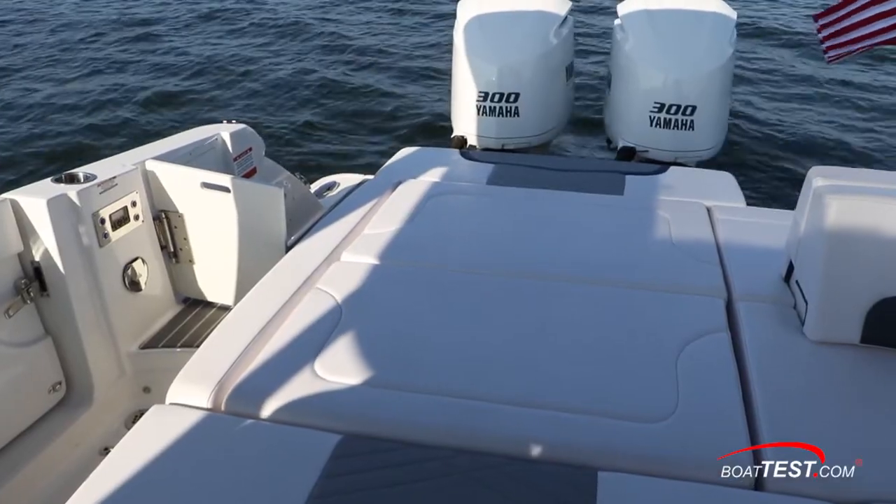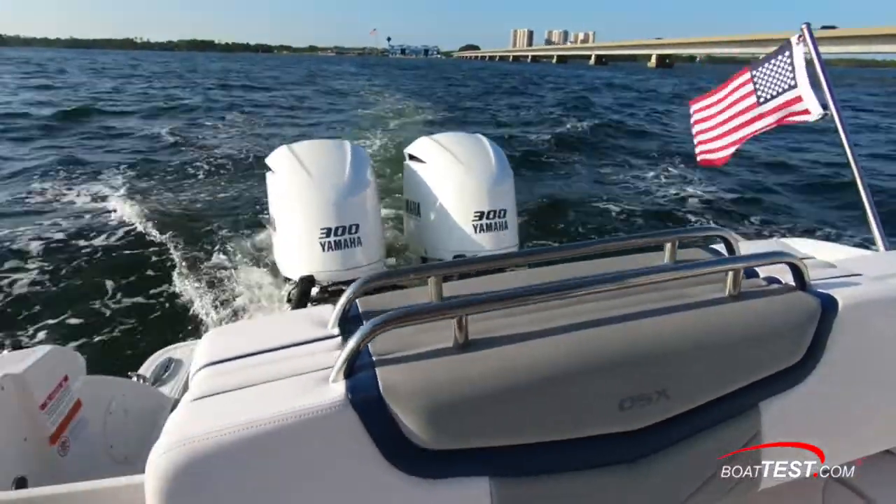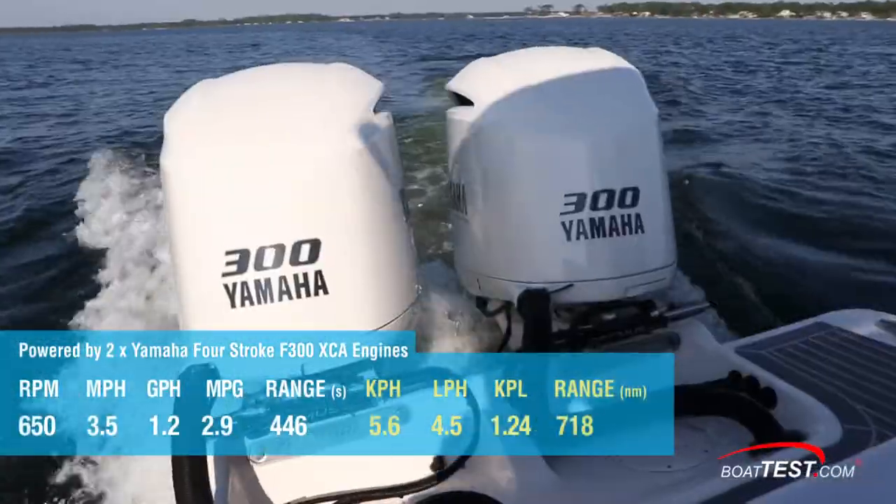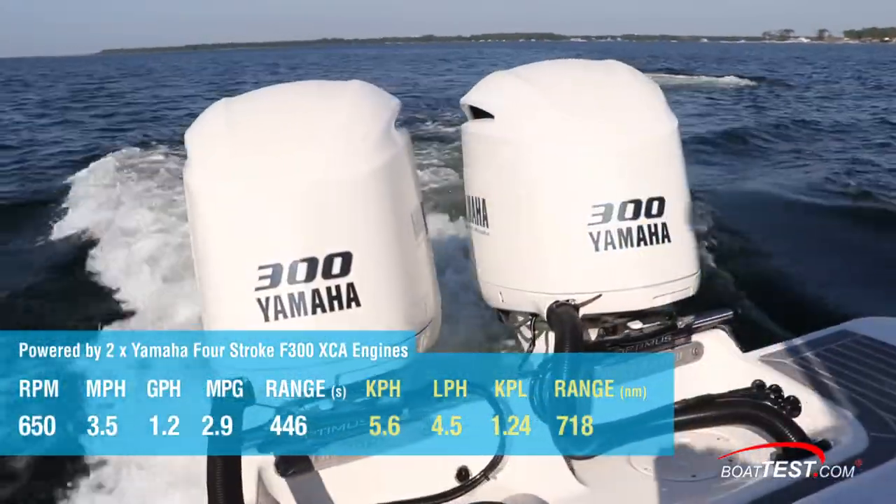ICOMIA, the International Boating Association, says that about 40% of engine hours the average boater spends at idle. At 650 rpm, we went 3.5 miles per hour and got 2.9 miles per gallon.